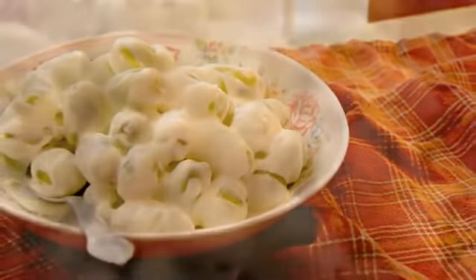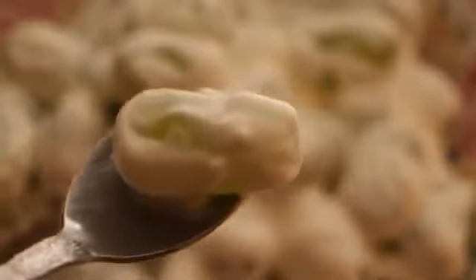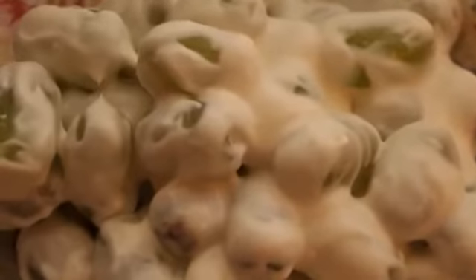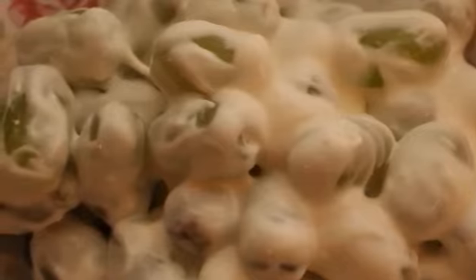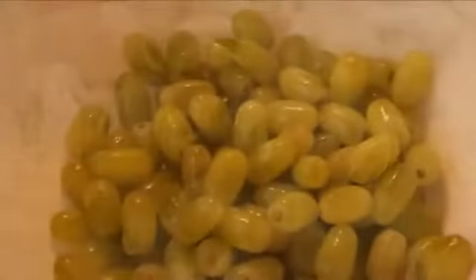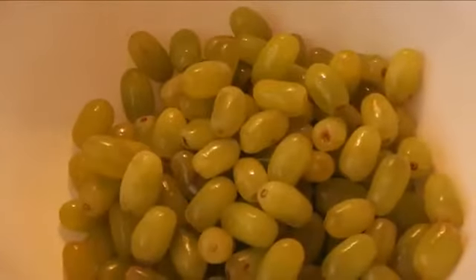I would love for you to share how you guys make it at home, or your version, down in the comments below. Sometimes I've thrown in strawberries and other fruit for color, and I've topped it with walnuts — just kind of mixed it up. Most of the time I'm just doing the grapes and this mixture, but you can really mix it up and do all different kinds of things with this salad.